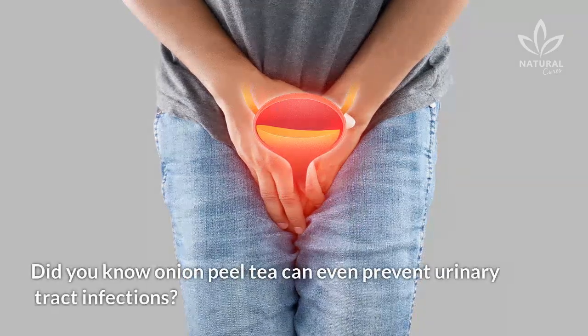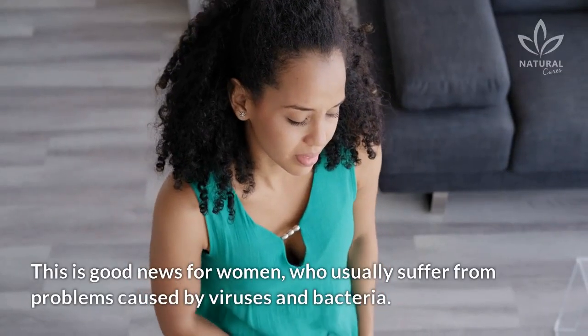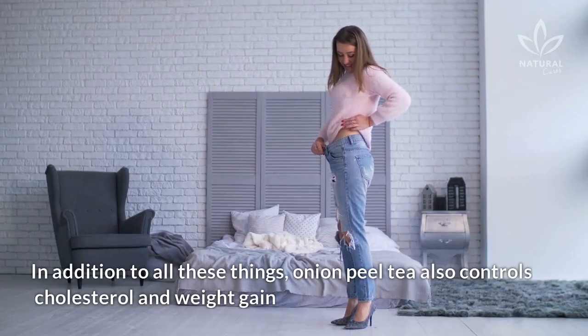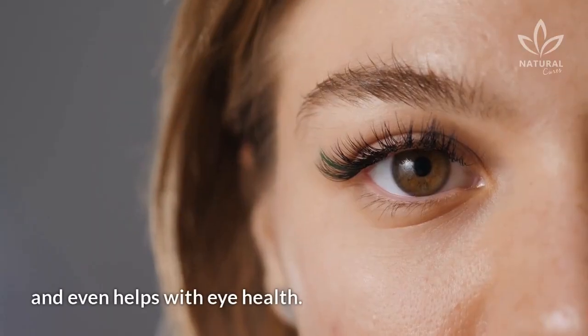Did you know onion peel tea can even prevent urinary tract infections? This is good news for women, who usually suffer from problems caused by viruses and bacteria. In addition, onion peel tea also controls cholesterol and weight gain, and even helps with eye health.